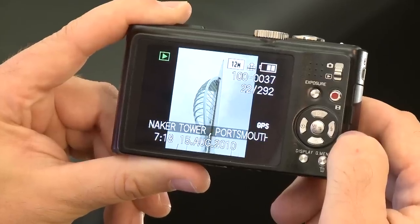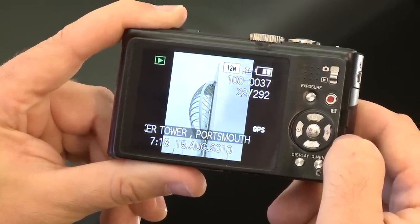The geographical location or landmark comes up on the three inch screen on the rear of the camera. You can also upload your photos to photo sharing websites such as Picasa and create a world map of all your albums from all the holidays you've been on.